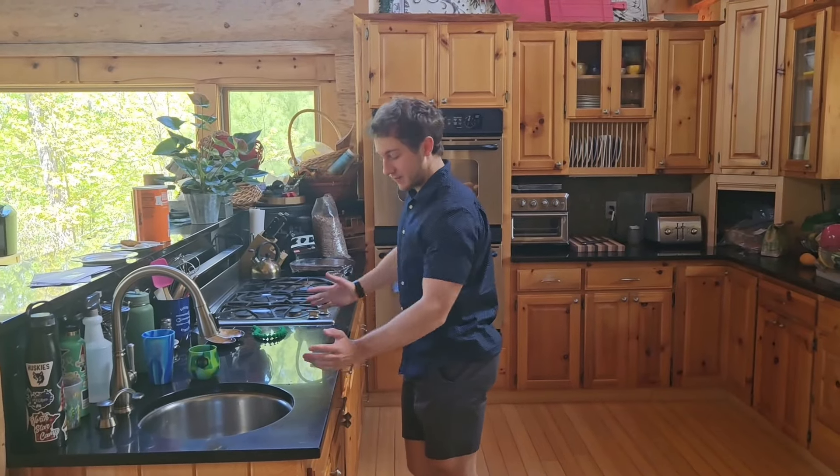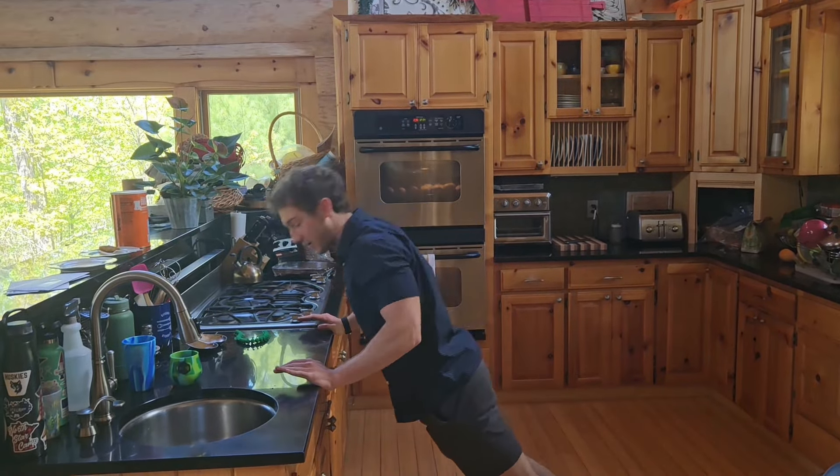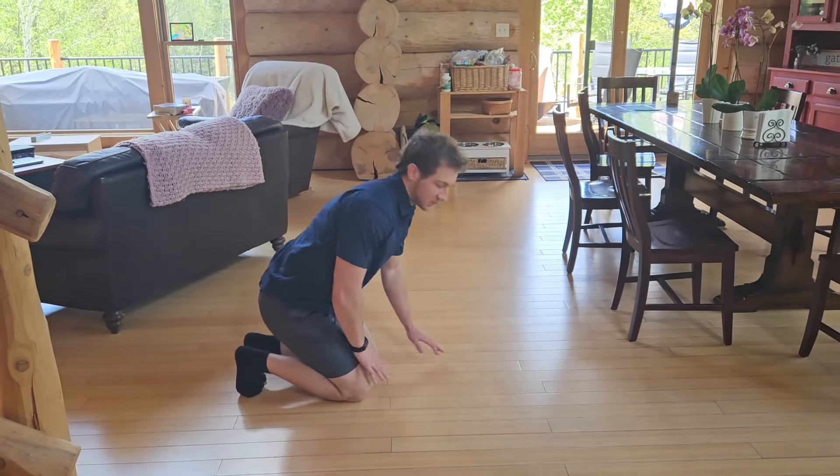If that's too easy, do some push-ups on a counter or something lower. If that's still too easy, do knee push-ups.